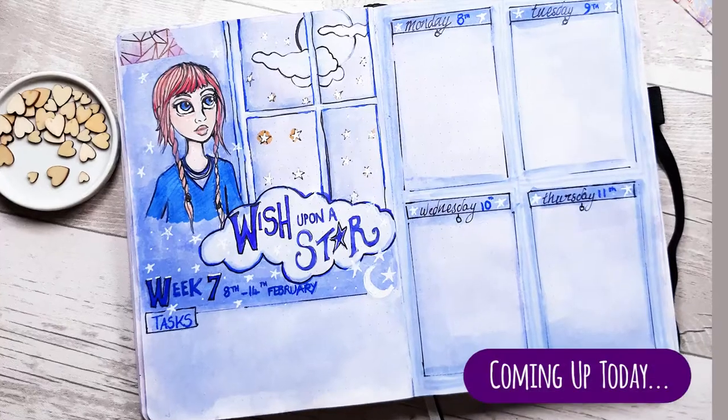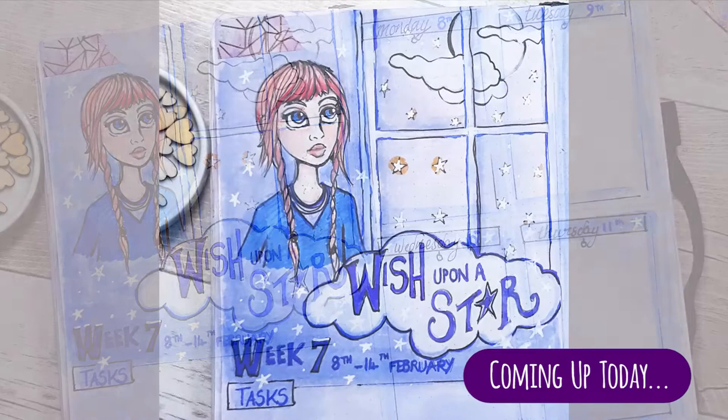Hi everyone, it's Sam. I'm back with another bullet journal weekly of one of my more popular spreads, showing a cartoon character looking up at the sky wishing upon a star.